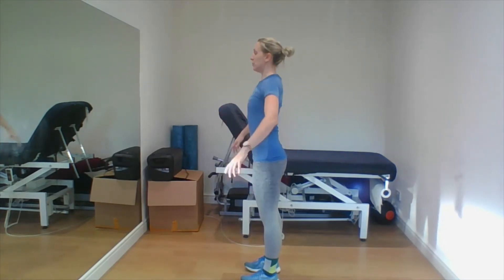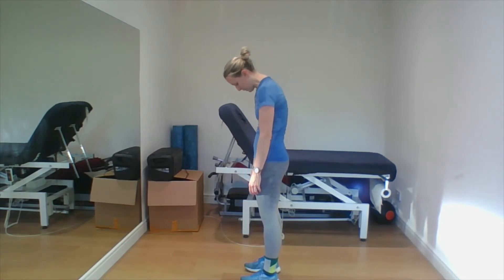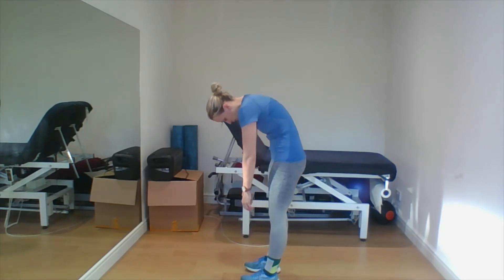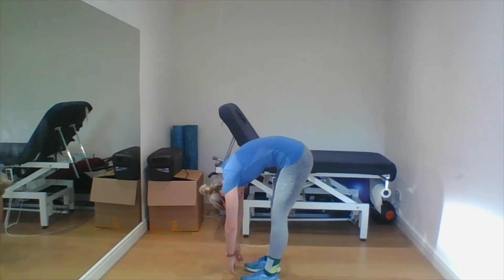The first two things you're going to do are two roll downs. Really nice and slow, be nice and gentle — pull the shoulders back and down, nice and tall through the neck. You're going to drop the chin to the chest, roll the shoulders forward, and slowly curve your way down to the floor, trying to really roll down through one vertebrae at a time.